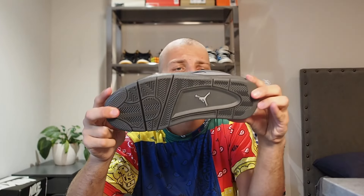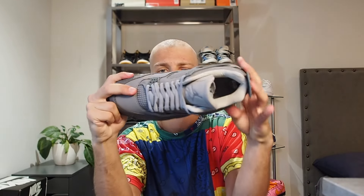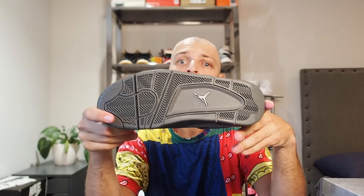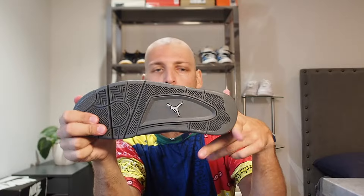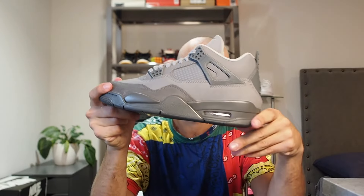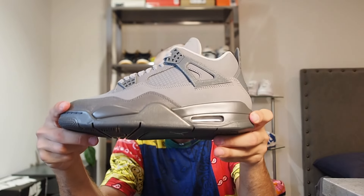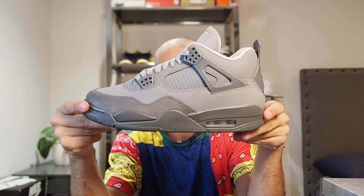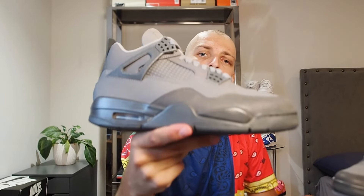On the insole we've just got the Jumpman — nothing too special. On the outsole we've got a dark gray and light gray, though it's barely noticeable. I could just be colorblind — I've been told that by some friends, so don't blame me. Then we've got the bubble window right here, which is see-through. Very cool how it's just a gray midsole and gray outsole — it definitely has a vibe to it.